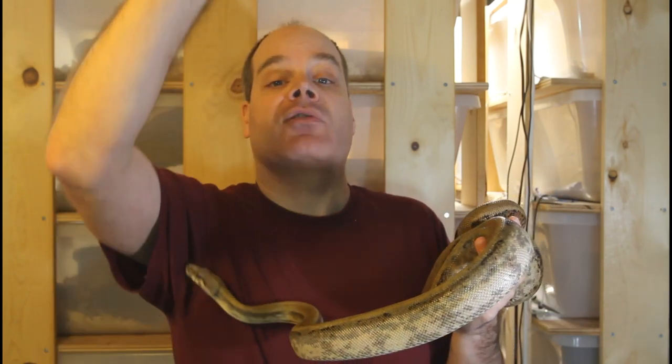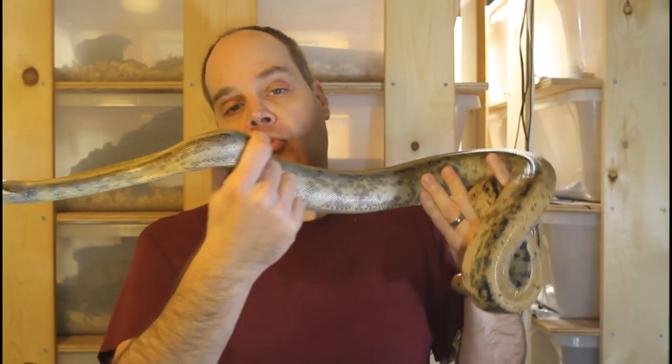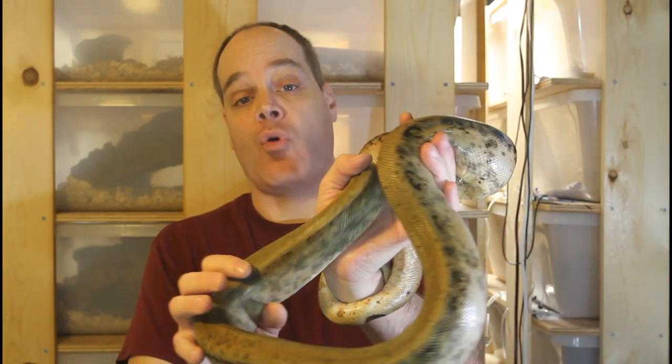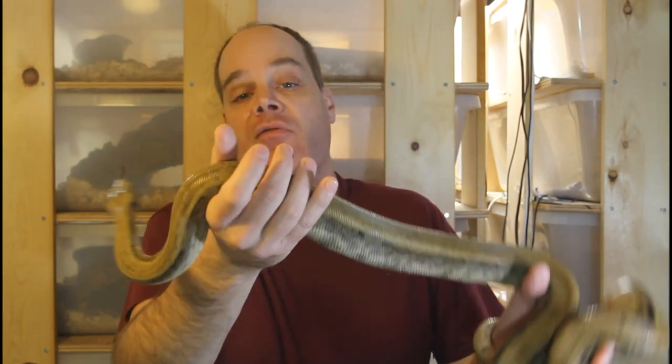Animals with IBD lose the ability to right themselves when placed on their back and show general neurological decline. But I often see videos from beginners on Facebook where they have an animal they think might have IBD from stargazing symptoms — and it's basically just an animal raising its head up to explore the top of its enclosure. This is pretty common with boas. I see it a lot with Pearl Island boas like this one, because these are naturally arboreal boas that live in trees. The type of symptom truly indicative of IBD is an animal that looks almost uncoordinated, almost like it's drunk — loopy, doing corkscrew spirals. A boa just raising its head to look around is completely normal.